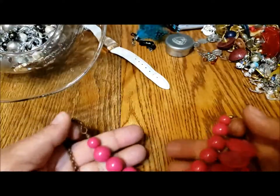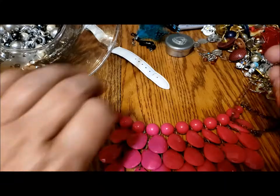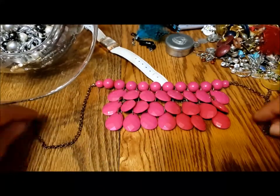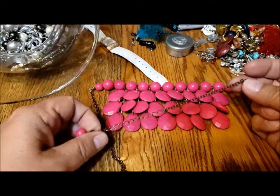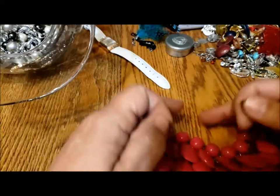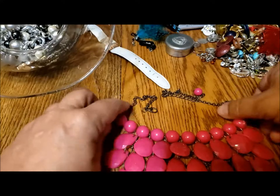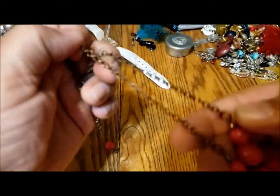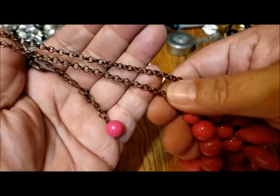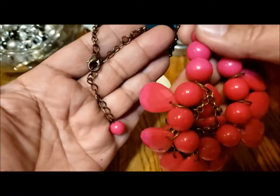Here's a bib necklace — this is more of a bib necklace than the previous one. The green — I remember the green one — this is pink acrylic or plastic beads. Everything looks to be there but the chain is really worn, so the whole thing needs some cleaning. When it looks like this — the chain looks tired, it looks old and worn. I don't know if it's supposed to look that color.